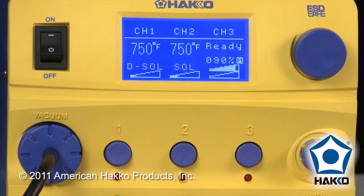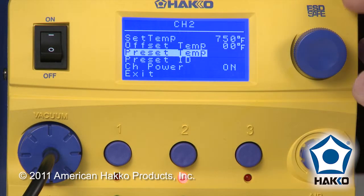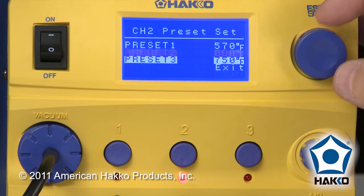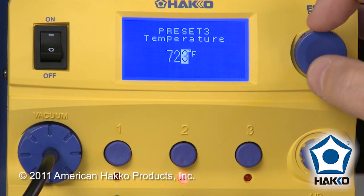But let's say you have a preset you want to establish at 725°F. You're going to go into the parameters for Channel 2 and go to the preset temps. Choose preset number 3, and we'll change it from 750°F to 725°F.